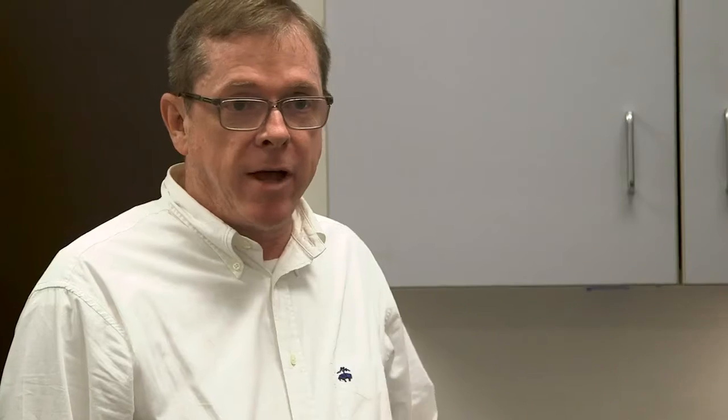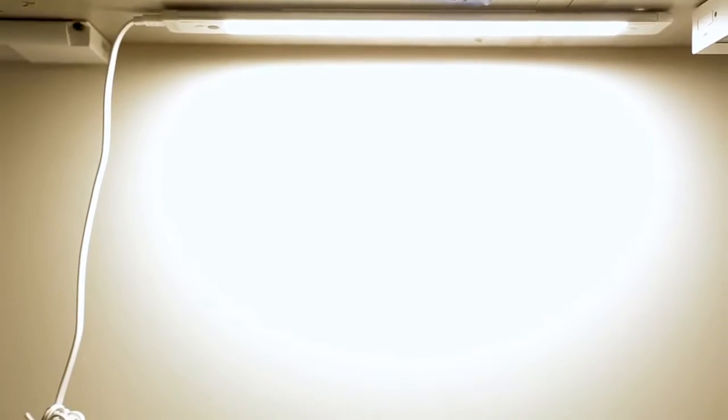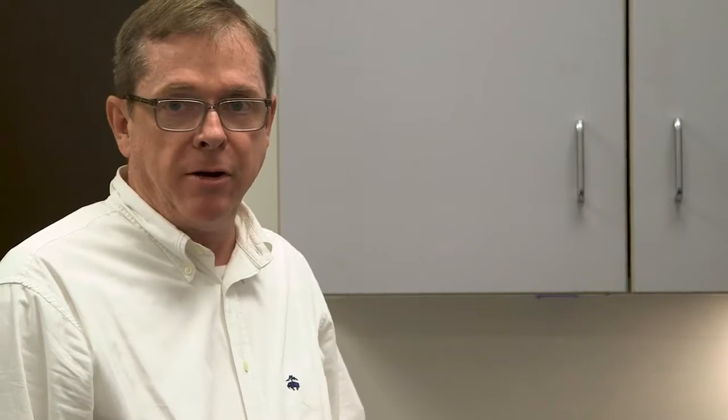There's motion — you wave your hand underneath it to turn it on and off. You can touch it and it will dim down. We found this would be more applicable for bar areas, maybe laundry rooms.